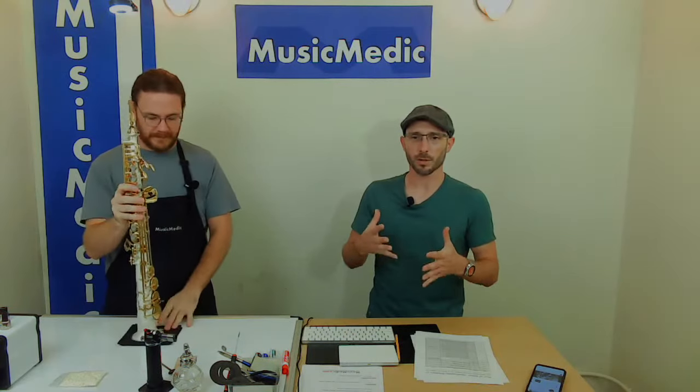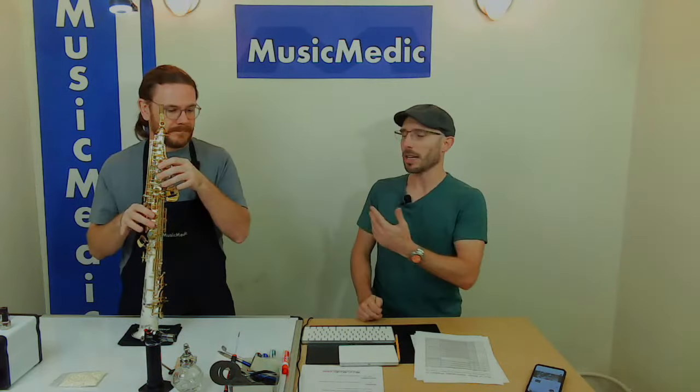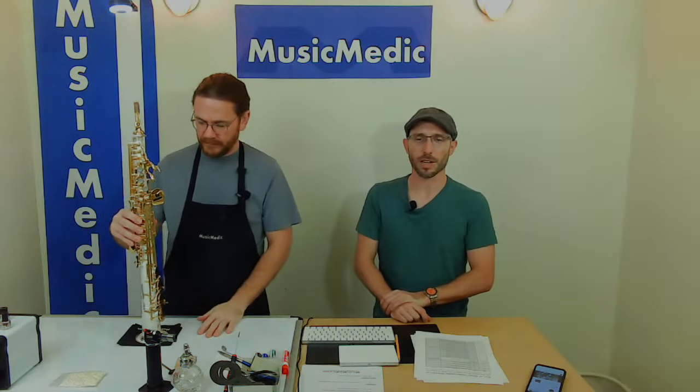Speaking of soprano, we decided to do the left-hand table based on our viewers' request. We're going to talk about the Vortex Air Torch and the problem that it solves in band instrument repair, particularly with an instrument like this that has a lot of materials, pads, and potentially burnable surfaces like lacquer or plastic pearls. We're going to take a look at the soprano saxophone and how we use the Vortex Air Torch on that.